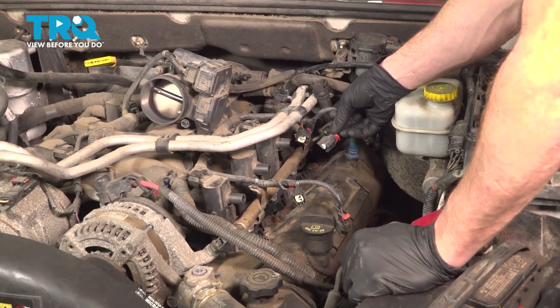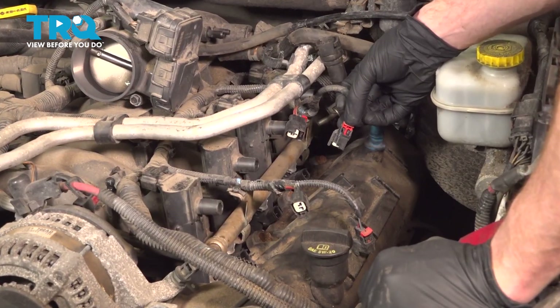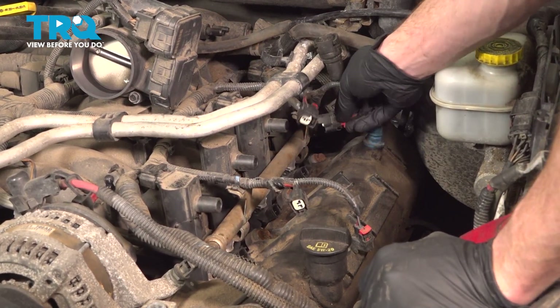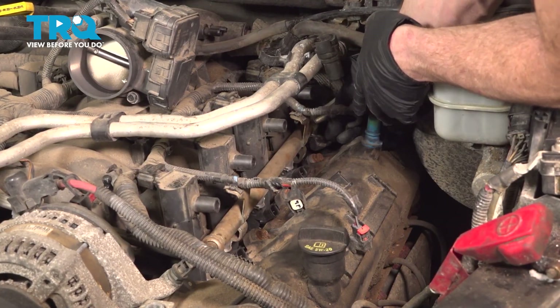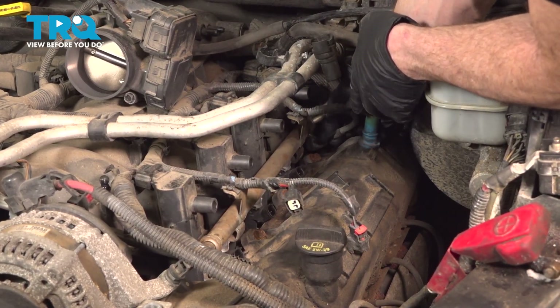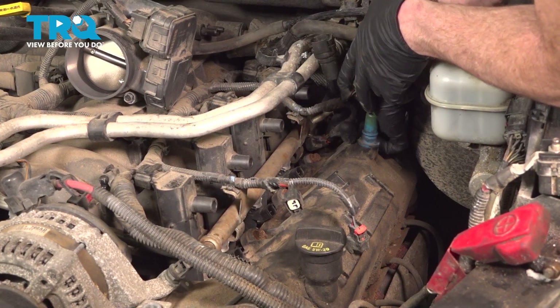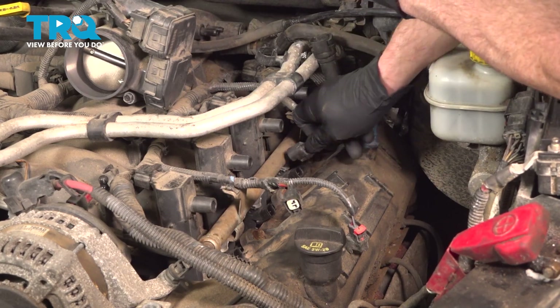Reattach the wiring to each one of your fuel injectors. Once you have them pressed in and you hear a click, make sure you lock them down with the red locking tab. I got my little click — I'll give it a tug to make sure it's secured. Lock it in. Do the same down the line.